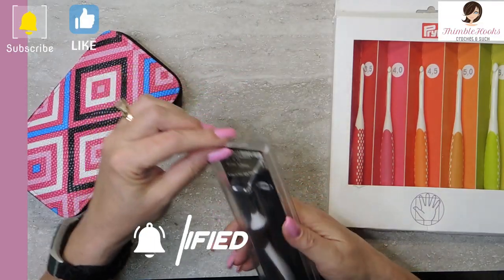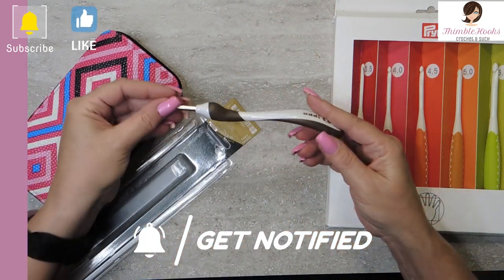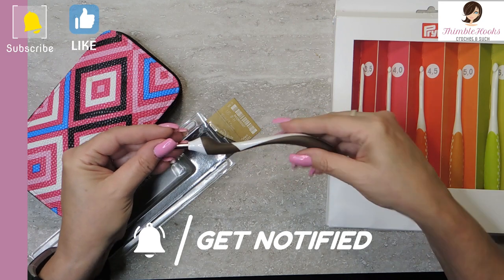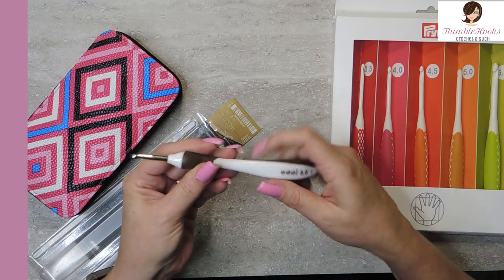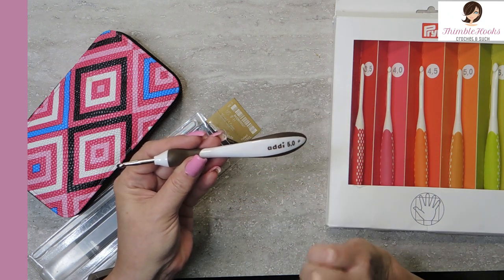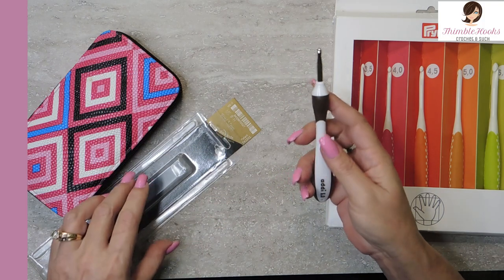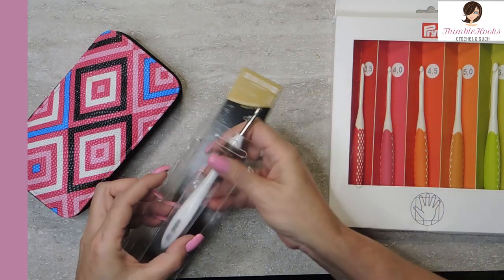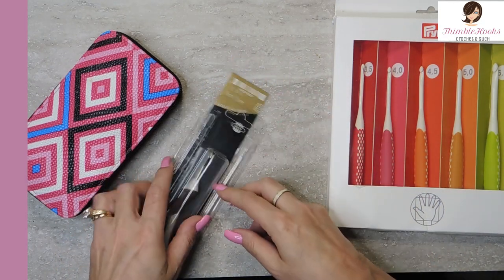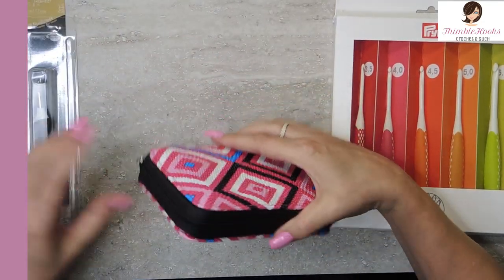The first one is an Addi Swing, and this is a five millimeter. I love Addi hooks — look at this gorgeous hook. It is absolutely perfect. Perfect ergonomics. The colored part right here is very soft but not too squishy, and this part is nice hard plastic. Very well constructed — fancy hooks. I love Addi hooks. These are awesome. I don't think I've done a review on one of these because I have that coming up soon. So that'll be the first drawing, and it's a five millimeter hook which meets so many needs.